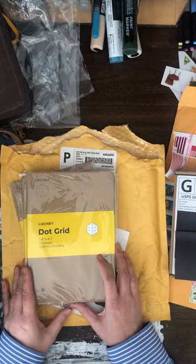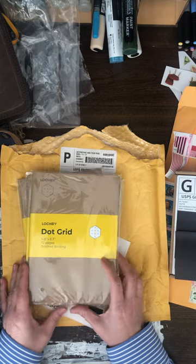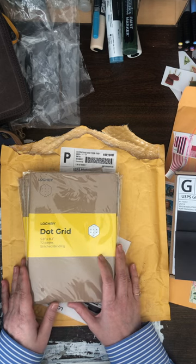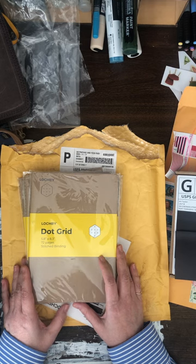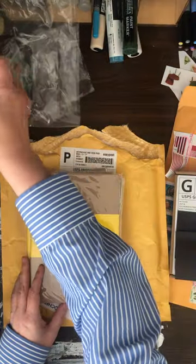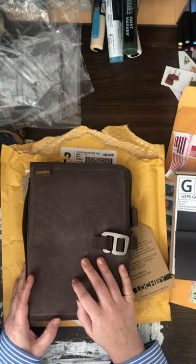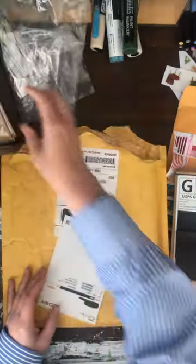The refills are available in Dot Grid, Ruled, Plain, Wide Ruled, and Planner. Their Planner notebooks are in six-month increments and they're undated. I'm not huge into planning — every time I try, I only last for like a week. This thing weighs 10 ounces or 300 grams unfilled. And that's all I got from Lockby.